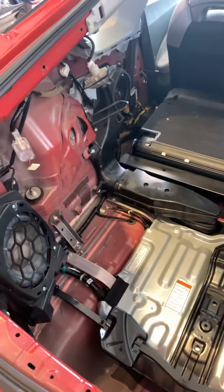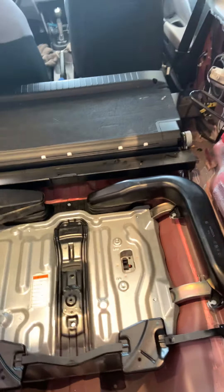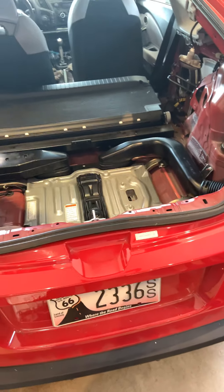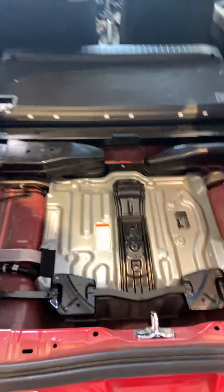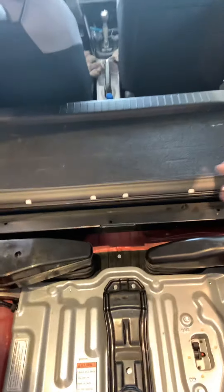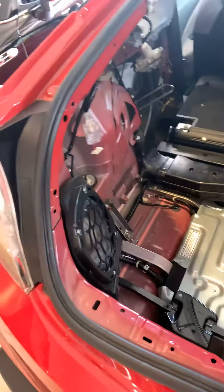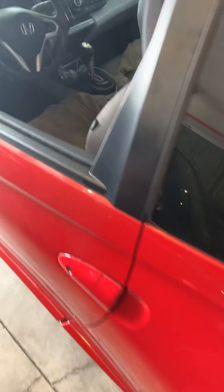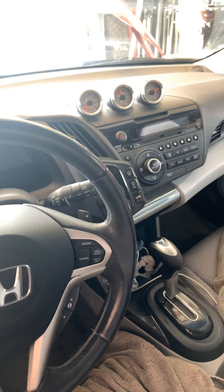Hopefully this helps somebody with a CRZ. I looked on YouTube for a CRZ hybrid battery replacement and nobody had done it — they only showed how to shut it off. I watched a Honda Civic hybrid video but that was much easier; they just pulled the back seat and the battery was right there. The CRZ requires gutting pretty much everything.